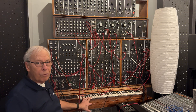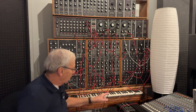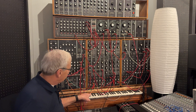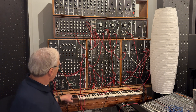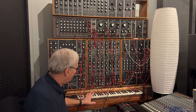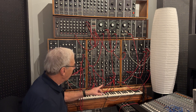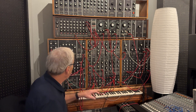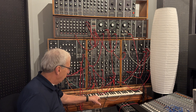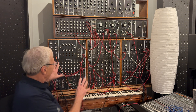Down here is a voltage controlled keyboard. Every time I hit a note, it makes a different voltage. A higher note makes a higher voltage, a lower note makes a lower voltage. And that voltage — there's a patch cord for this — I can take it and plug it anywhere. I could plug this keyboard into a filter and make the filter go wah wah wah on the same note. Or, typically, what you would do is plug the voltage output into the oscillator. The oscillator is the device that makes the tone, so that every time I hit one of these buttons, it plays a note. That's the basic way this works.